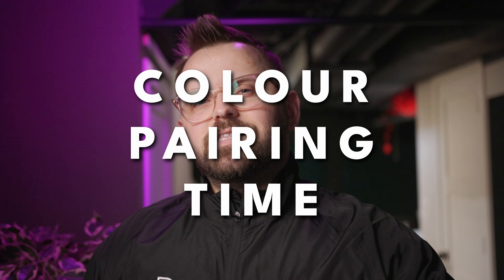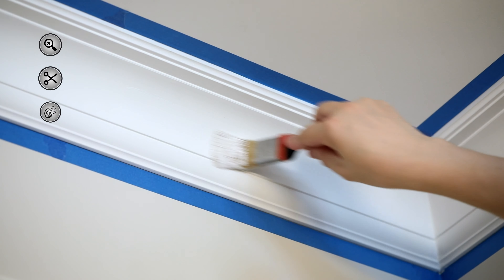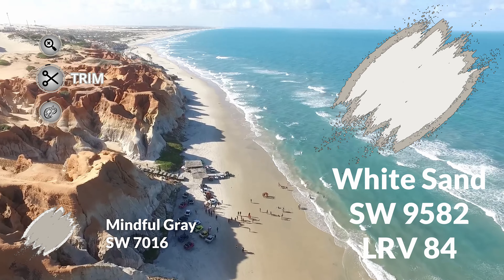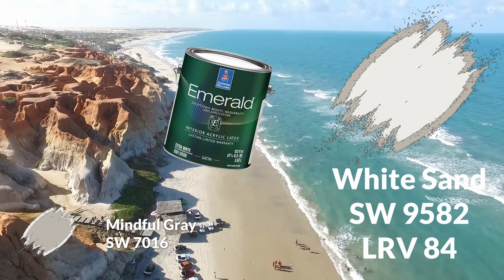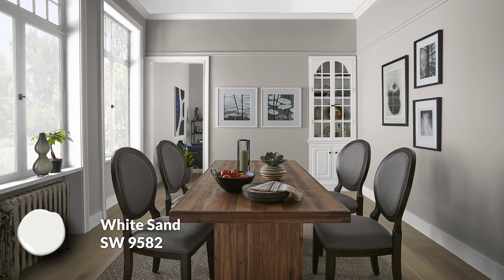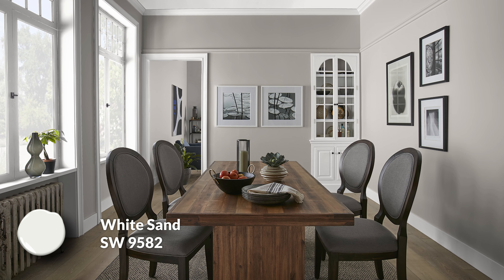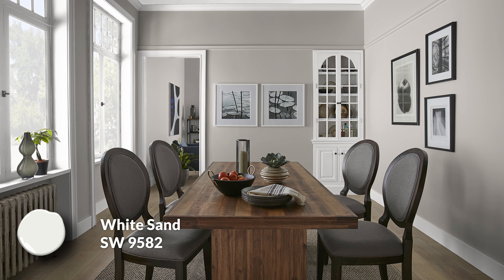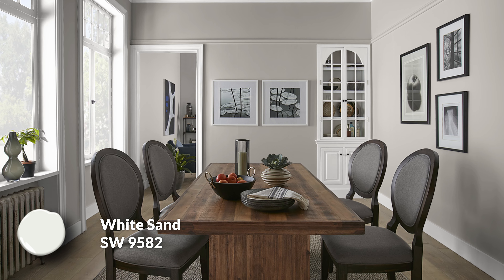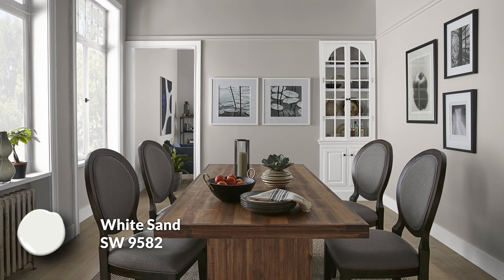So let's get into some color pairings that go really well with this color. If you're looking for a baseboard color that would go well with Mindful Gray, I would go with White Sand. This is kind of a newer color — it's part of the Emerald Designer Edition Collection. That's an 84 LRV, so quite a bit lighter than Mindful Gray, which is important on your baseboards because you want that contrast. You want to see that clean trim kind of pop off the walls. I like the soft, warm appeal of White Sand; I think it just coordinates really beautifully.